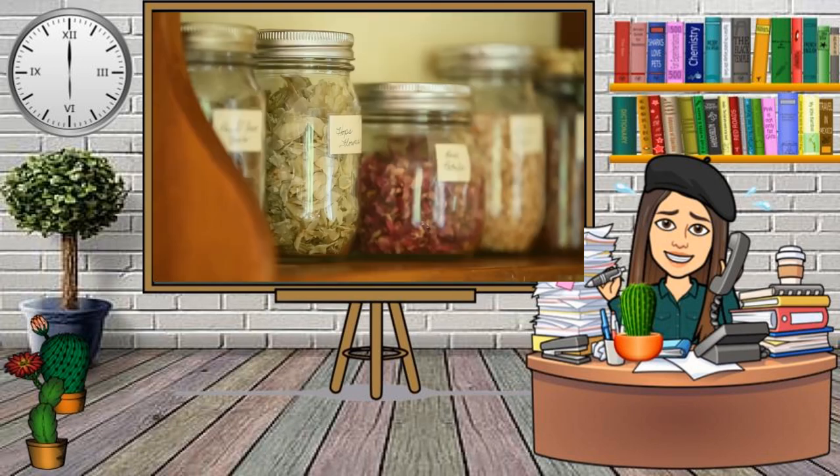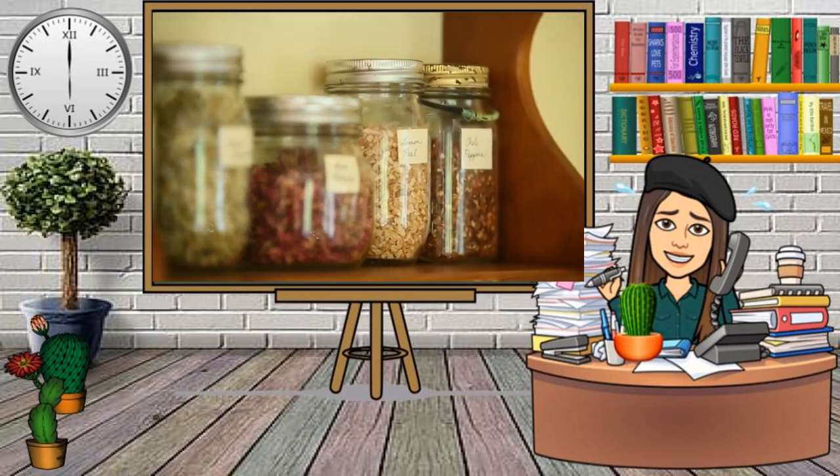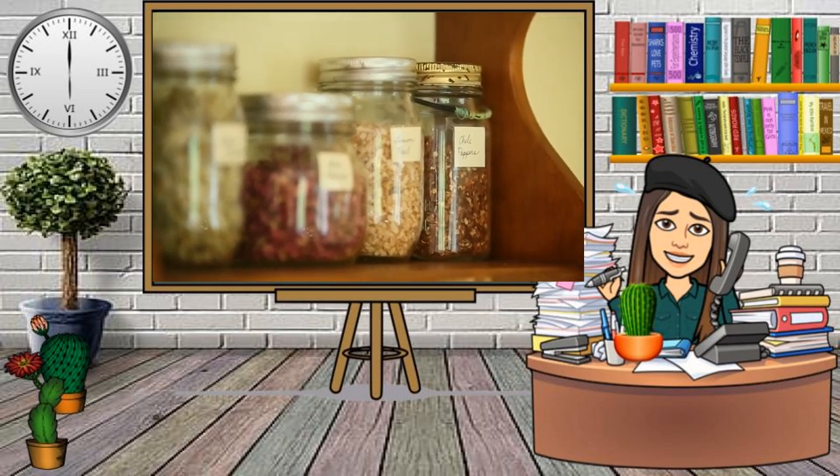One way to organize spices in your kitchen is to buy mason jars or use old ones you might have lying around the house. It looks really nice on a shelf. Make little labels for each of the jars and put a piece of packing tape over the top of them so that the labels don't wash off. Put all your different spices on the rack.